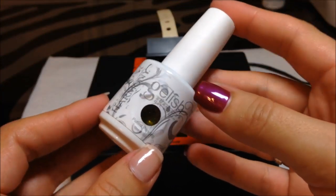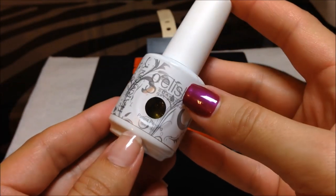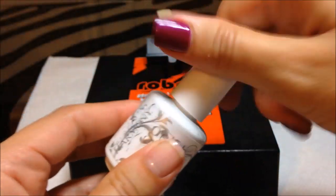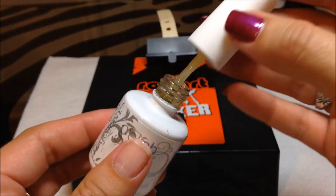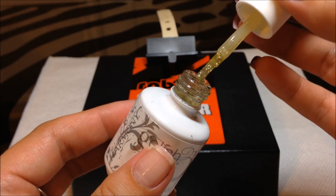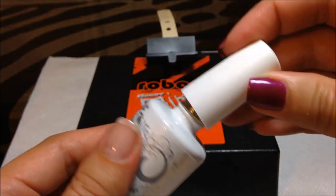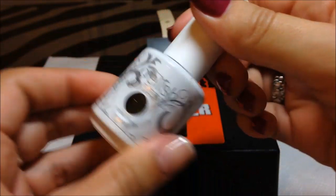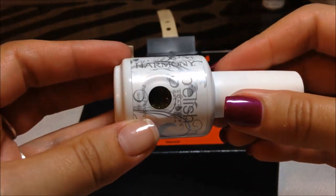Let's try out this Robart. I have here a bottle of Gelish Waterfield — this is a glitter polish. I think this would be great for glitters because glitters tend to sink to the bottom and you really don't get as much when you pull your brush. Let's shake it up and see if we get more glitter on the brush after.